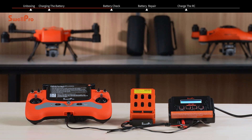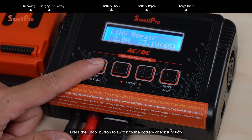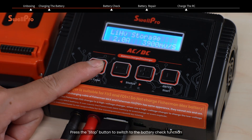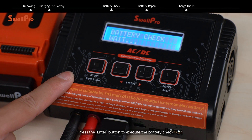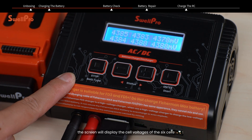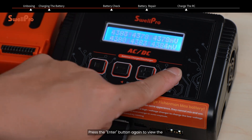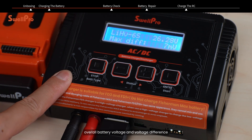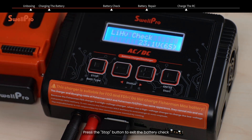Battery check and repair. You can also use the charger to assess battery health. Press the stop button to switch to the battery check function, then press the enter button to execute the battery check. After five seconds, the screen will display the cell voltages of the six cells. Press the enter button again to view the overall battery voltage and voltage difference. Press the stop button to exit the battery check.